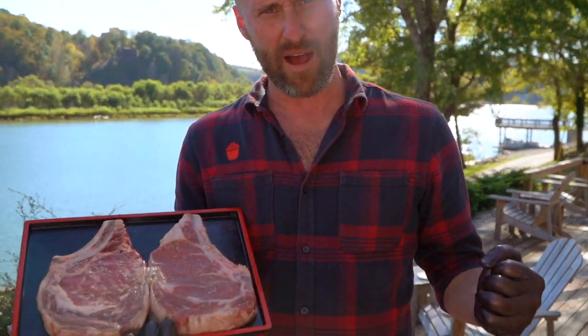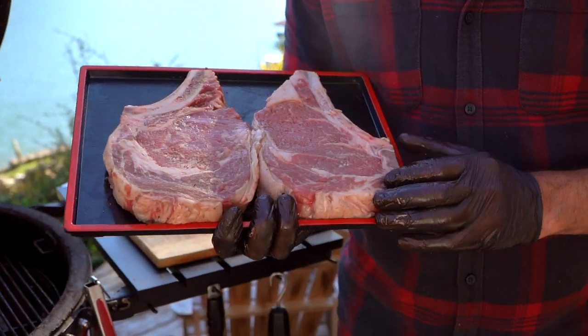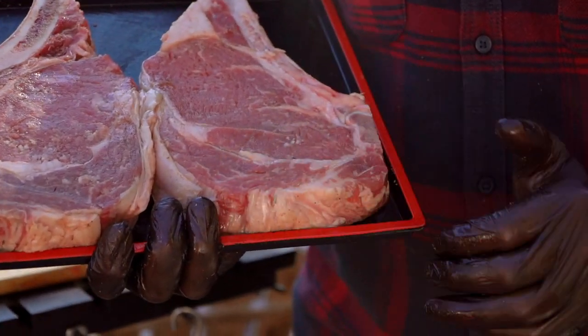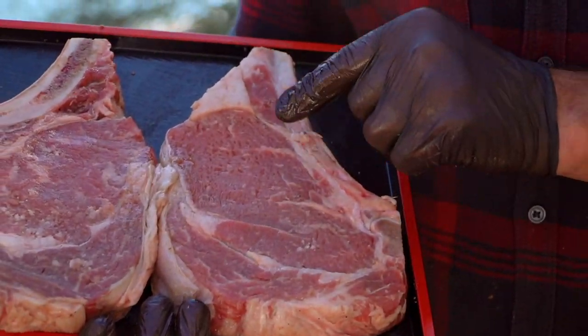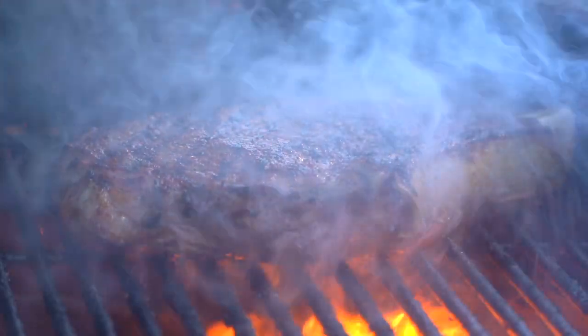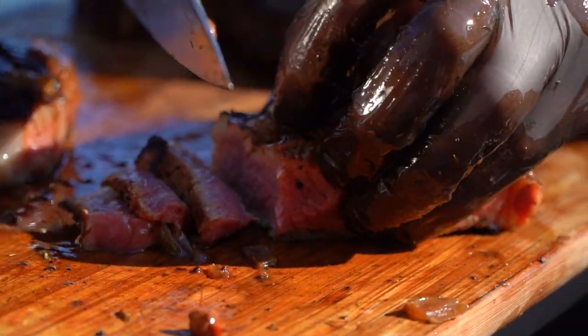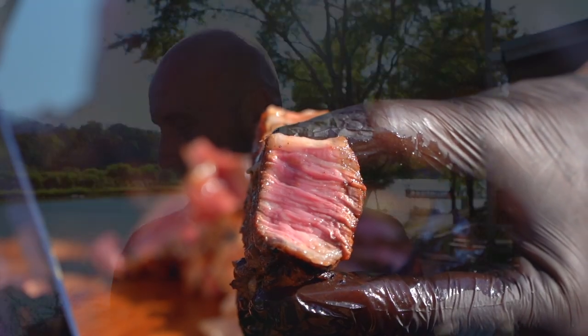Welcome to the Butcher Market Steak of the Month Club. Today we're gonna be hanging out with one of my absolute favorites, the ribeye. You love it, I love it — we know it for its beautiful fat content, that spinalis or deckle that everybody loves, and these happen to be bone-in. We're gonna be seasoning these up today with a little bit of signature seasoning from the Butcher Market and throwing it right on the grill. Let's push ourselves a little bit today. Here we go.